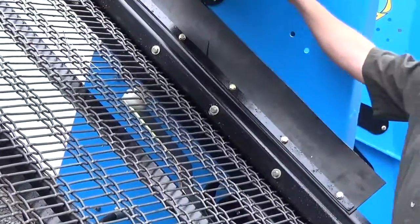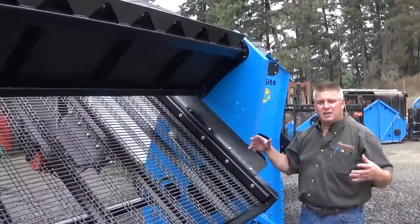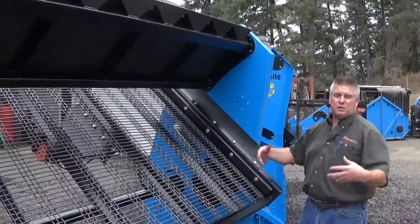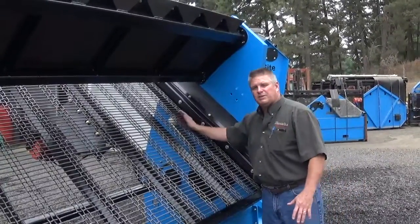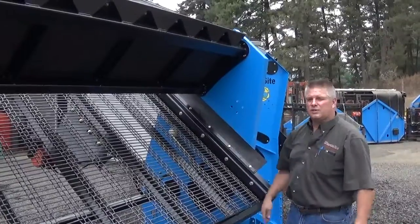We also have our Swing Away Feed Deflector. That's really nice if you're doing material that has a lot of big sticks and debris, big sod chunks, or big clay balls. You have the ability to swing this all the way down, and when you compress your screen deck back, you can get 18 inches of clearance for that oversize material.